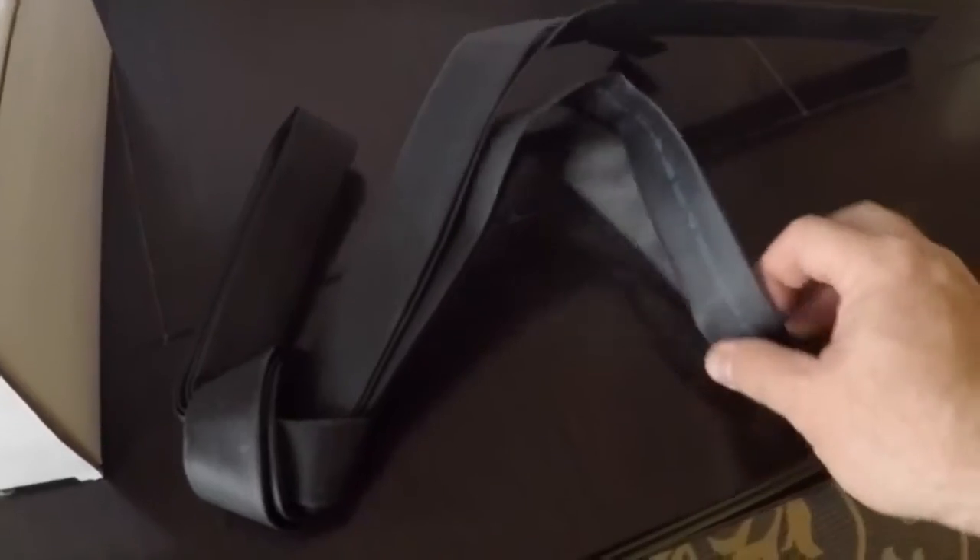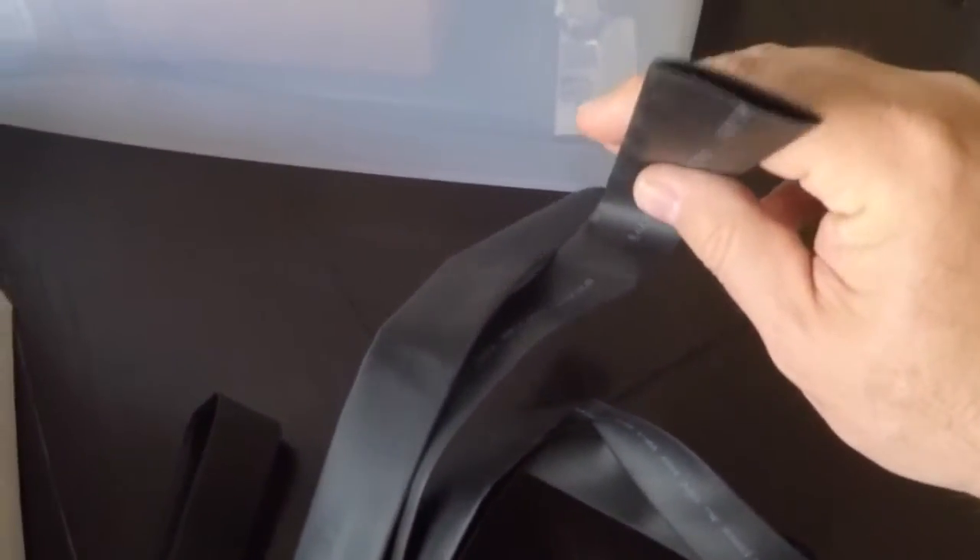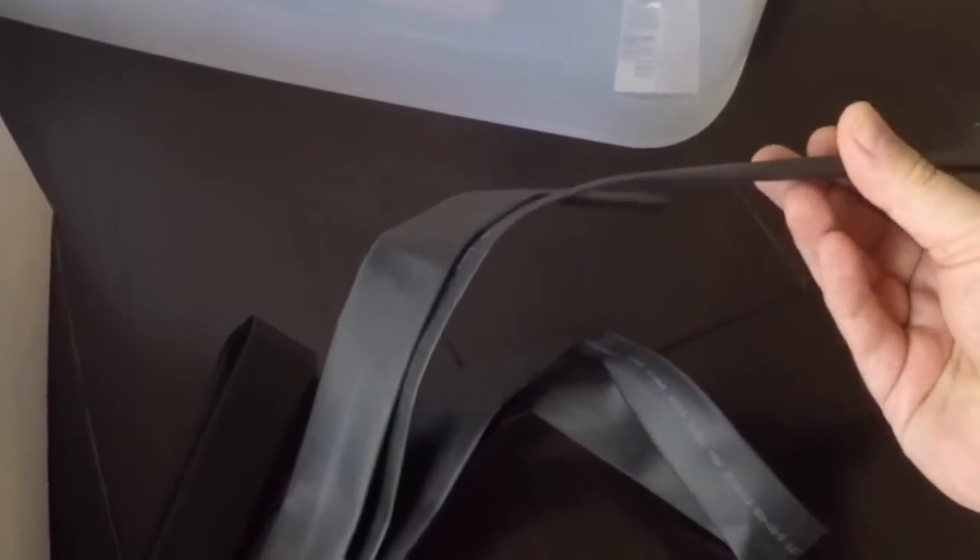This is heat shrink tubing — I thought it was a tire inner tube at first. Since I'm always doing work on battery cables, I ordered some heat shrink tubing to keep on the trailer.